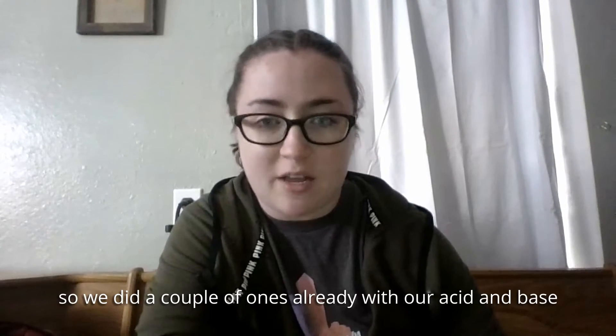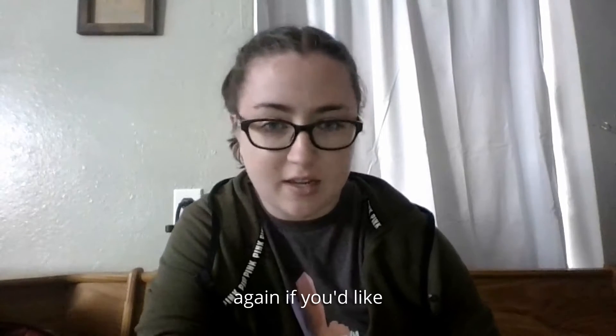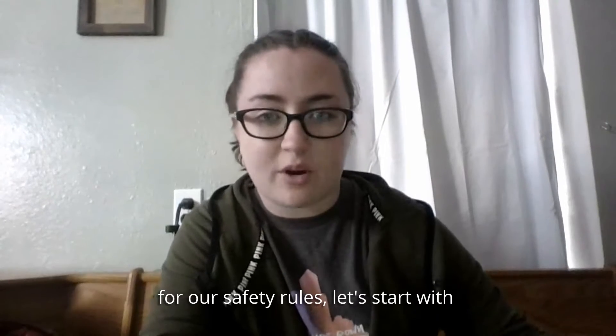We did a couple of acid and base reaction experiments already, so you're welcome to go back and watch those again if you'd like. But today we're going to be doing something a little bit different. Let's start with our safety rules.